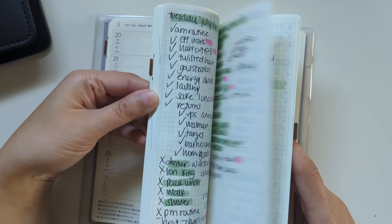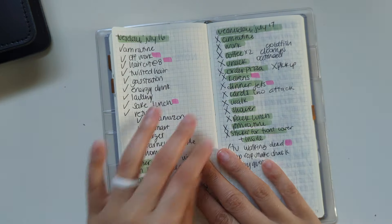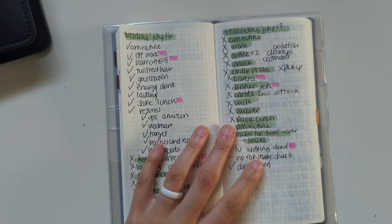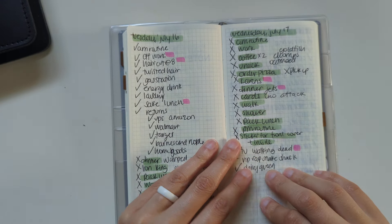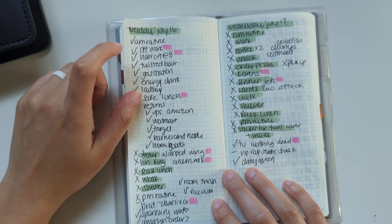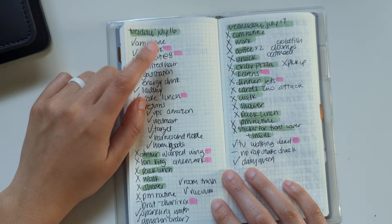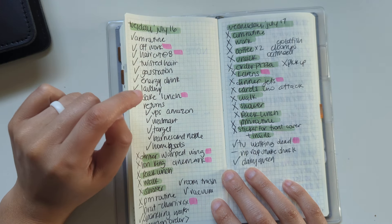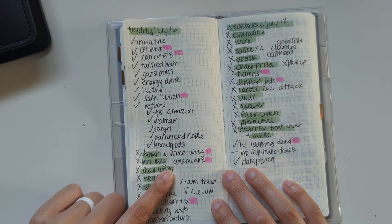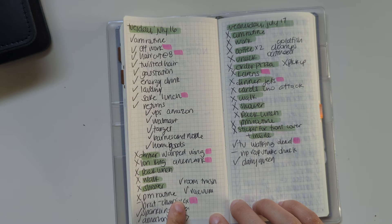In the notes pages I used it for dailies. This is a Hobonichi Weeks regular so it only has about 70 note pages, so I wasn't going to get a page per day — and I wasn't sure how long I'd be in here anyway, so it's fine. Tuesday July 16th I was off work. I had a haircut — my first in about a year and a half since I'd been cutting my own hair. I met my husband for lunch at a sushi place, had Warped Wing for dinner, saw The Lion King which was back in theaters, and I've been listening to Charli XCX's new album Brat on repeat.